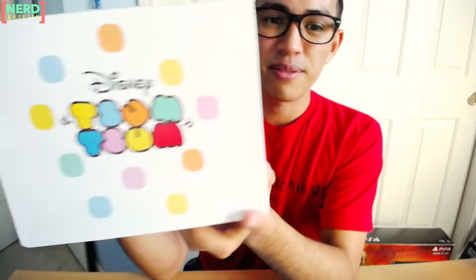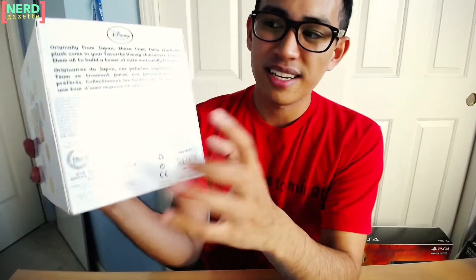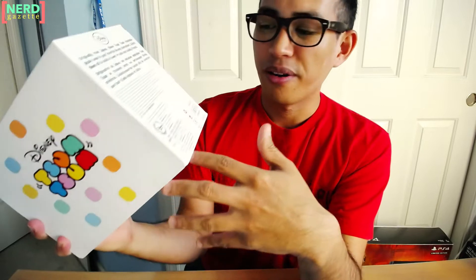They look really nice presented in here, but the bottom tray is bothering me so much. If you were going to display this still sealed in a box, that would bother me. On the sides, it says Disney Tsum Tsum, and on the back you have the usual info that is on the inside of Tsum Tsum tags.